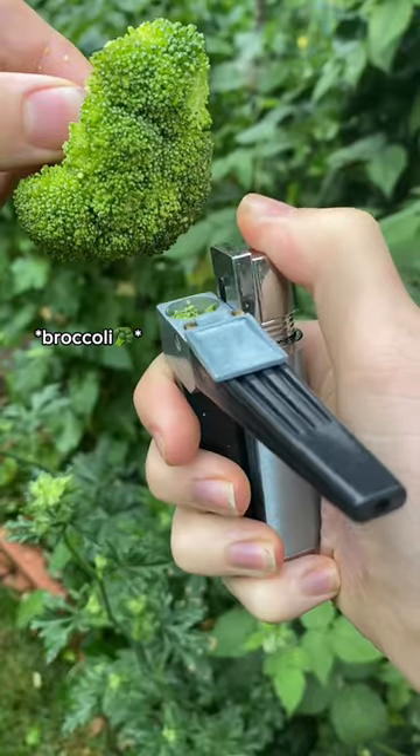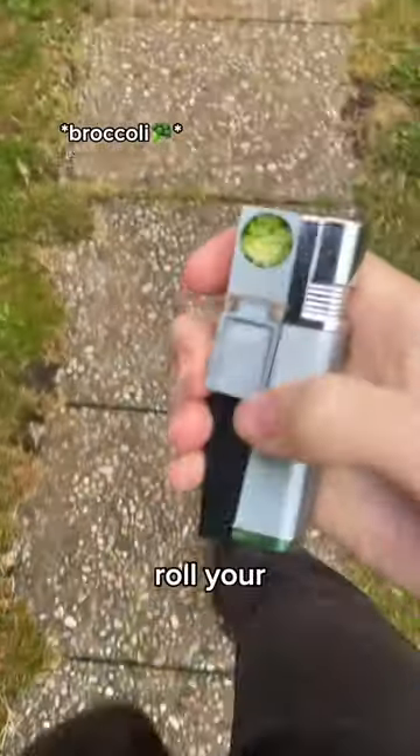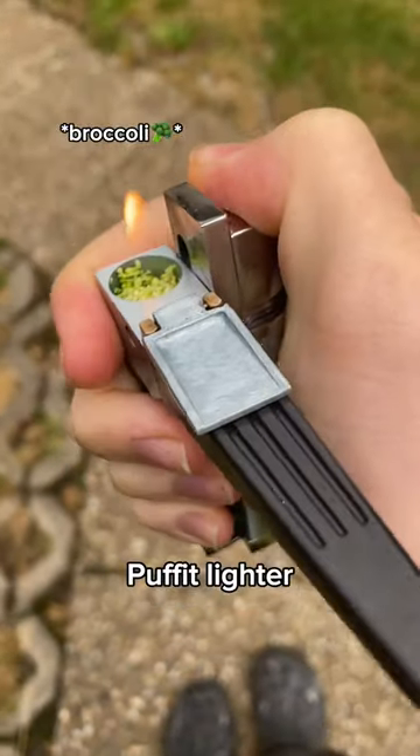Calling all Zaza lovers — joking. The game has changed. You don't need to roll your broccoli with papers anymore. All you need is the puppet lighter.